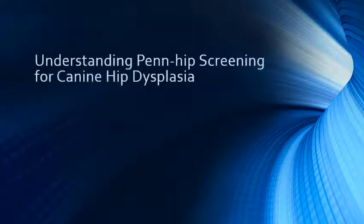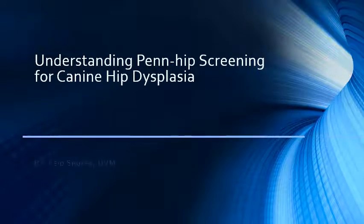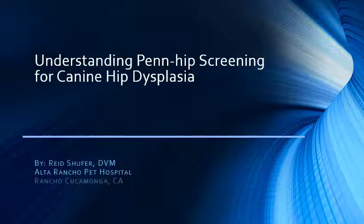Hello, I'm Dr. Reed Schufer, and I've created this presentation to help you understand the PENHIP system of screening for canine hip dysplasia and how to interpret the results of the PENHIP reports.